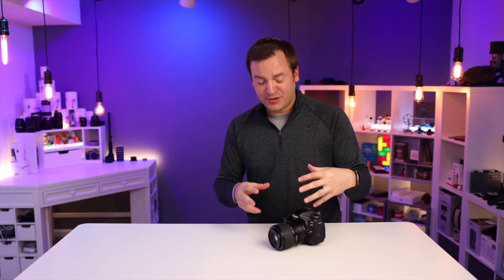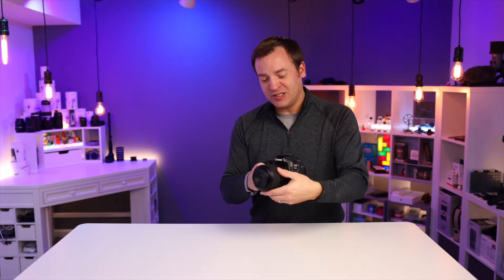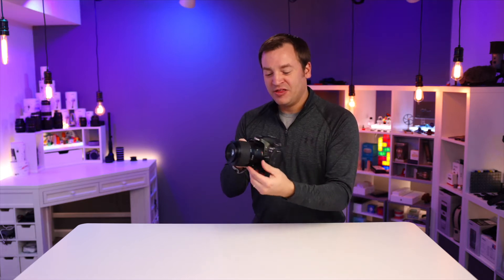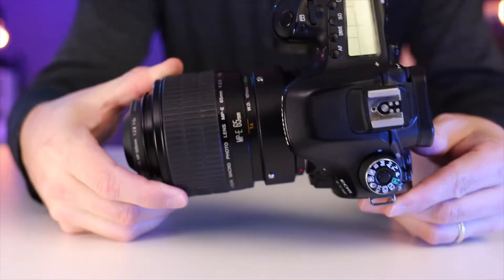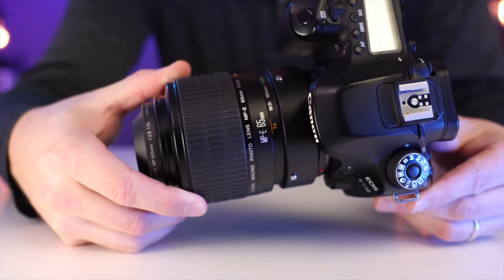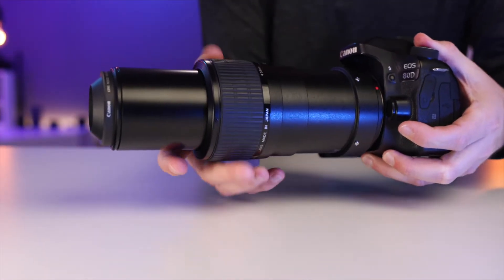The last option is to get a macro lens with crazy zoom capability, or even microscope objective lenses that you can put on here. This one in particular is an oldie but a goodie — it's the Canon MPE 65 millimeter, and you can get so much crazy zoom with this. It's extremely hard to use, but it is powerful.